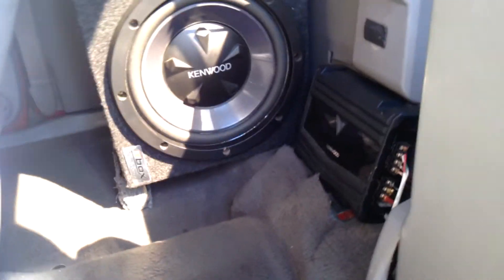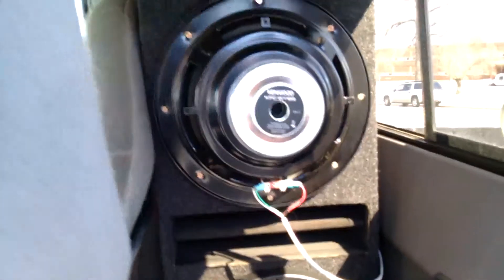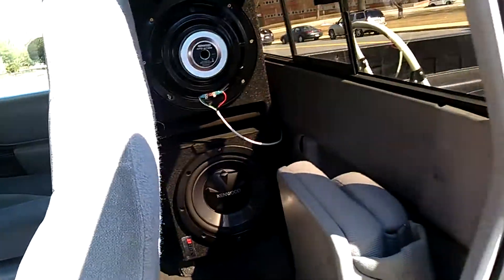I've got two 12 inch Kenwoods. I'm not sure of the model, but I'll put a link in the description if you want to check them out. Pretty nice — you can get them off Amazon for like $120 with the amp. They sound pretty nice for cheap speakers. Got a box from some car audio shop for like 90 bucks.